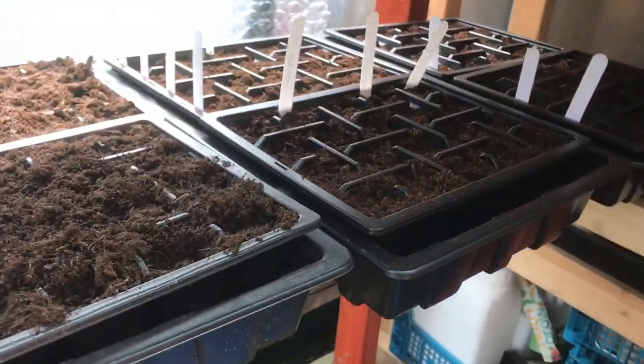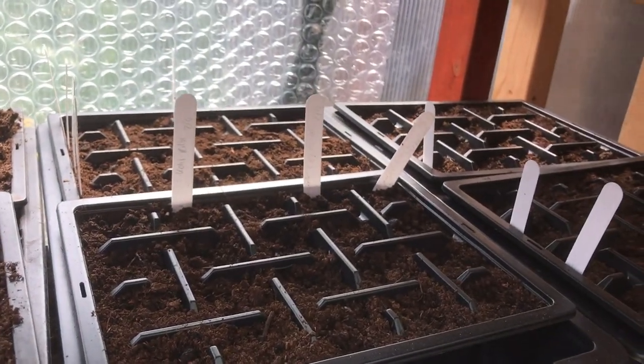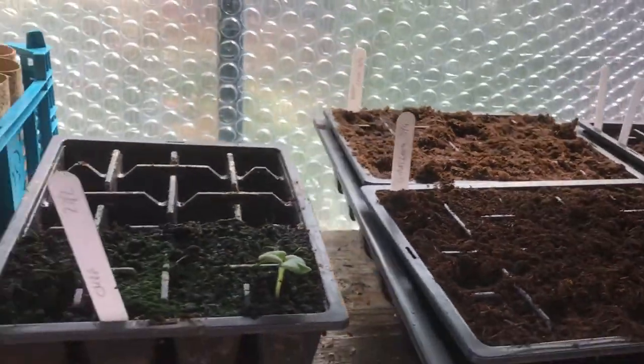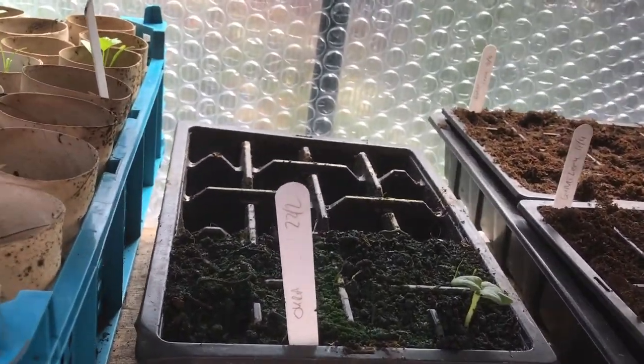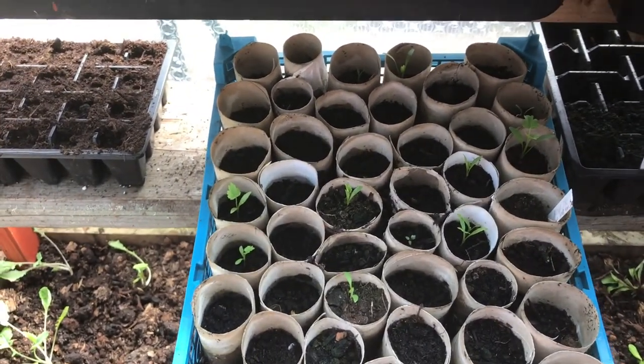Under here we've got all sorts — we've got celeriac, spinach perpetual, some more giant leeks. This is my first ever okra. I've got one out of eight that have come through. And my parsnips — a few have come through, not very good germination but not too bad.